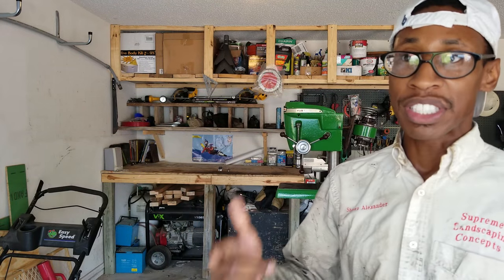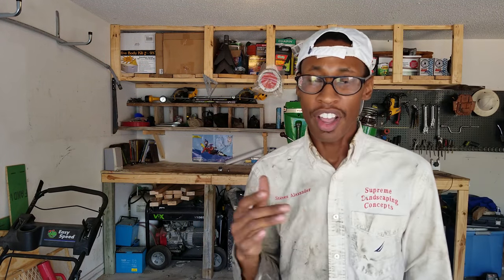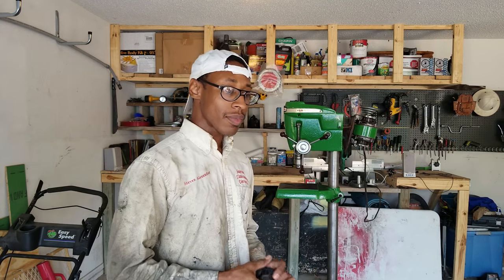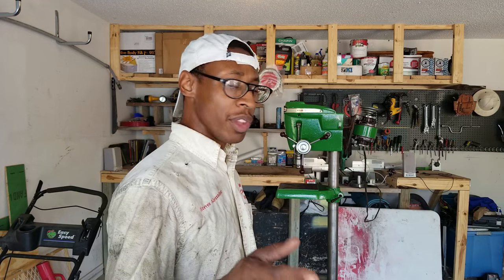If you watched the last video, you saw I did a complete teardown. I didn't do a how-to on putting it back together because it's kind of self-explanatory — you put it back the same way you took it apart. But what I did do that you didn't see: I sanded a lot of parts down, re-oiled and re-lubed a lot of the parts.